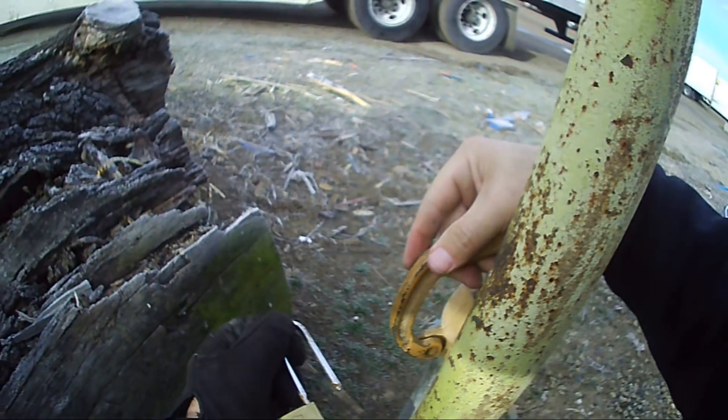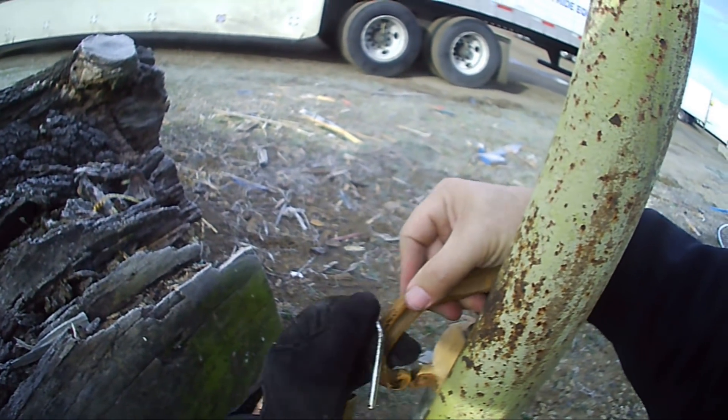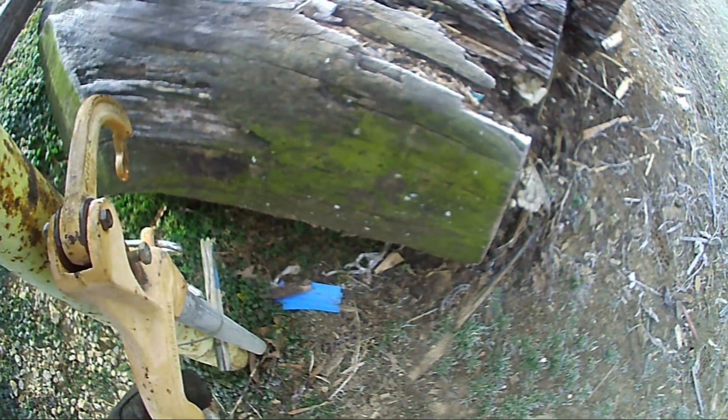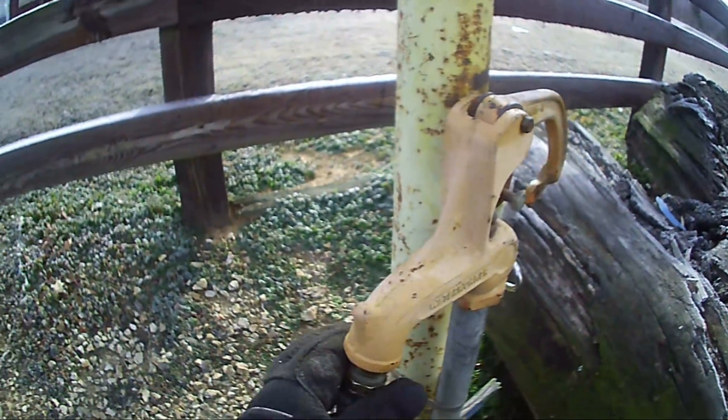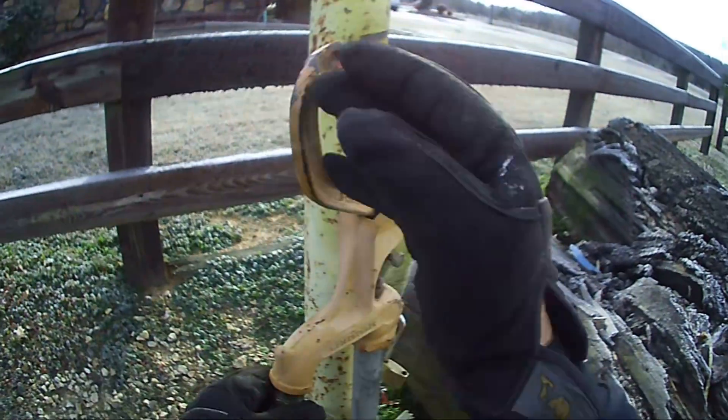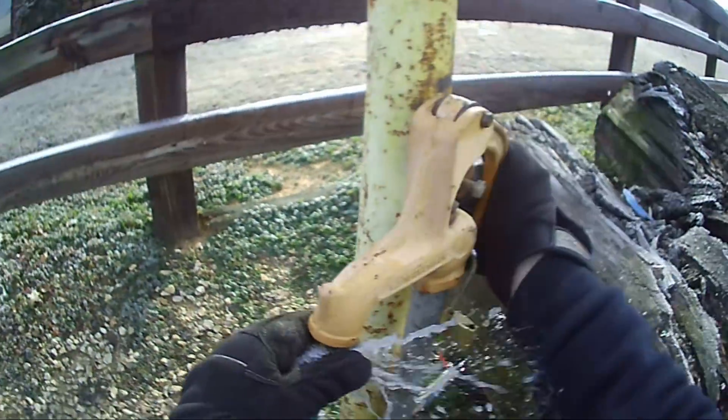Who puts a lock on like that? Hang it right there. Okay, let's make sure the water works. Yeah, it does.